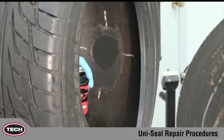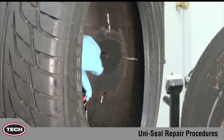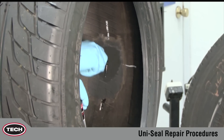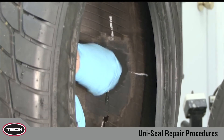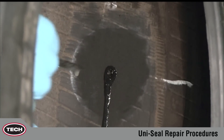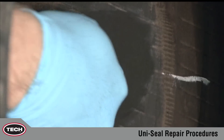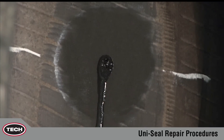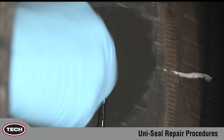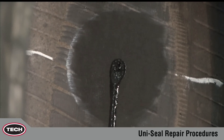Cement the injury from inside the tire using TEC 760 chemical vulcanizing fluid and a spiral cement tool with a clockwise rotation. This procedure should be repeated three to five times depending on the thickness of the tire. It's important to leave the cement tool in the injury as you proceed to the next step.